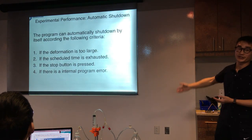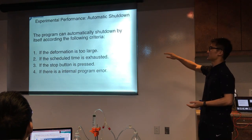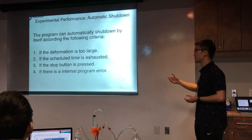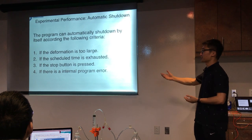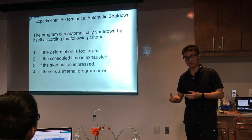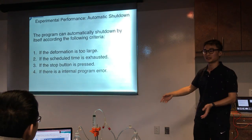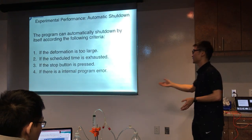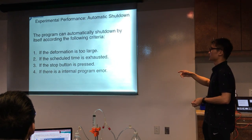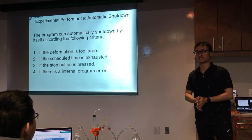These are the shutdown criteria. The first one is if the deformation is too large — specified by upper and lower limits. The second is if the scheduled time is exhausted: when you want the experiment to run for a certain time, the system shuts down automatically when that time is up. Also, if the emergency stop button is pressed. And if there is any internal program error, the program will just shut down.